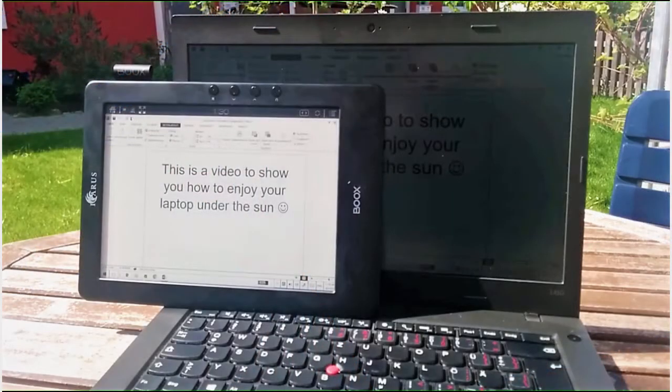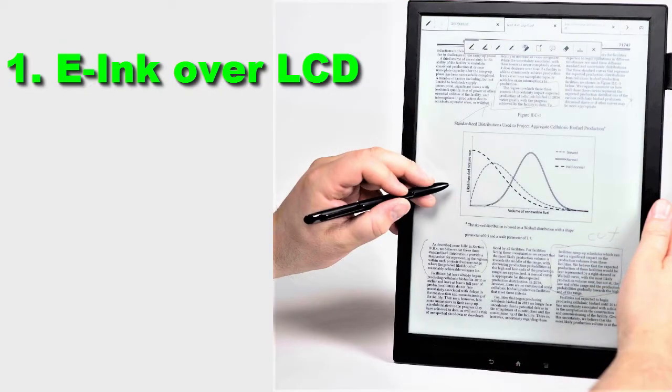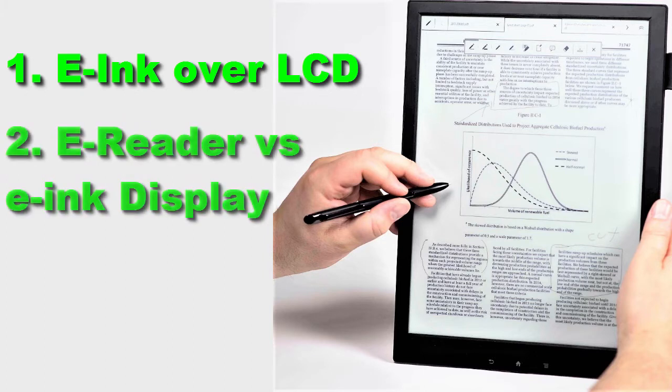Hello guys, today's tutorial is how to use any Android e-reader as a second monitor, whether it's for your laptop or PC. Before I start the tutorial, I want to cover two subjects: first, what are the benefits of using an e-ink display over LCD displays, and second, why use your e-reader as a monitor instead of buying a dedicated e-ink display.